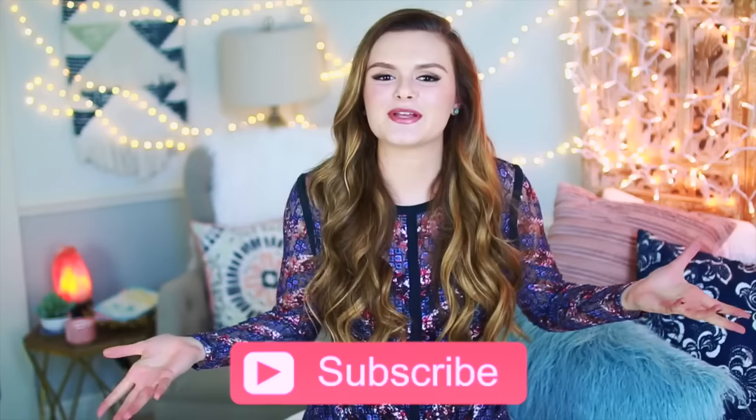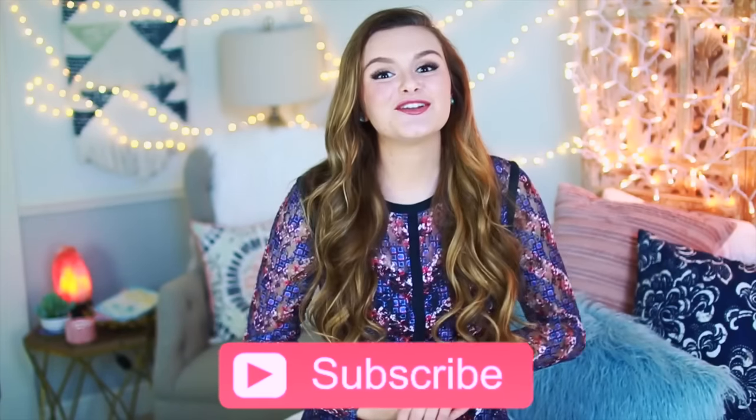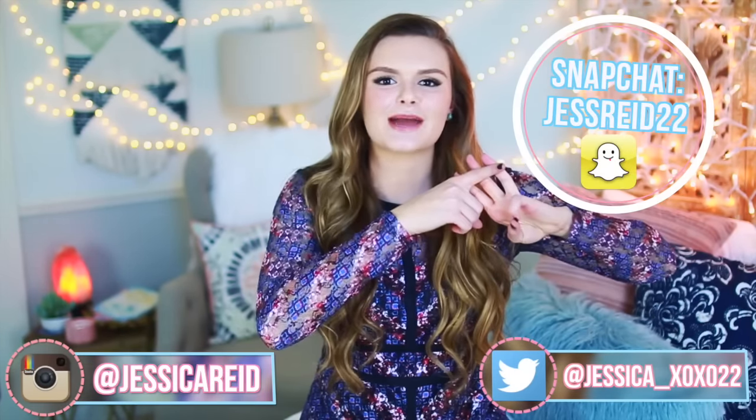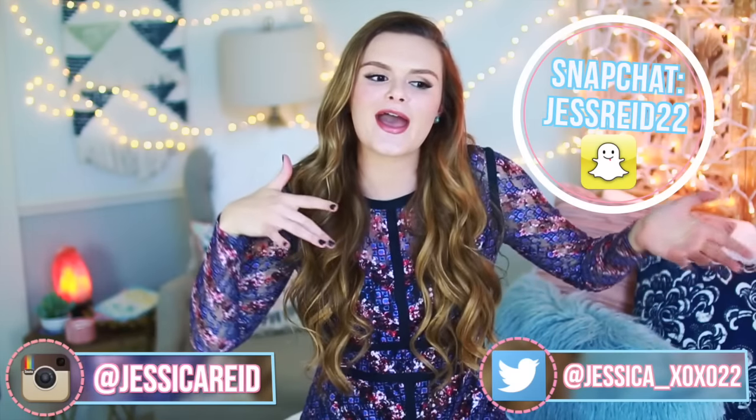That's it for this hairstyle video. I hope you guys enjoyed it, and a big thanks to my mom for helping me because she's awesome — love you mom. Don't forget to subscribe to my channel to join the family. You can click the button right here on the screen, and you should totally follow me on Twitter and Instagram and add me on Snapchat because I love getting to talk to you guys on there.